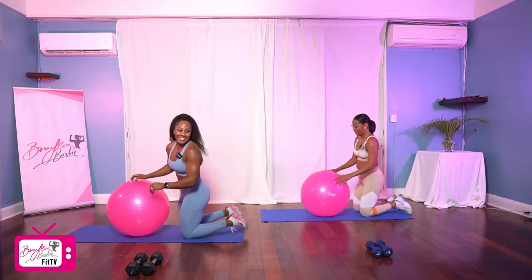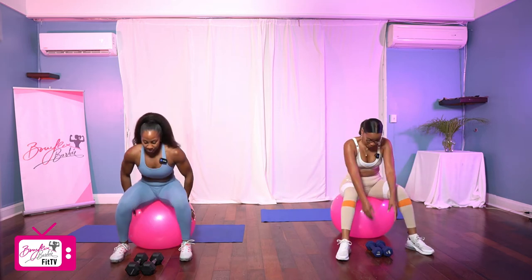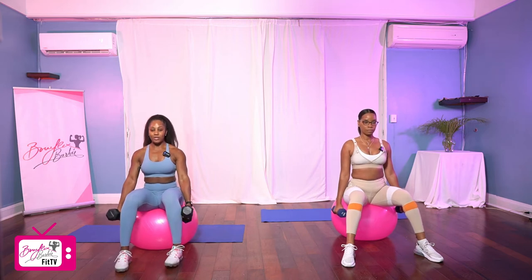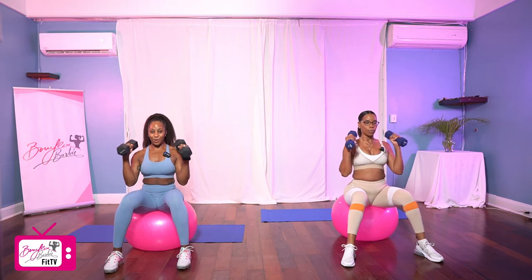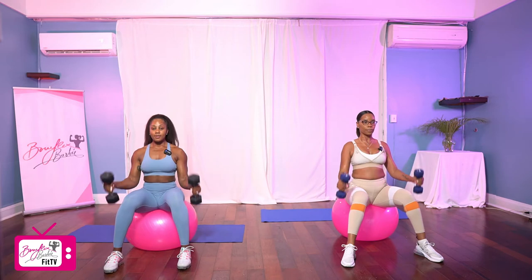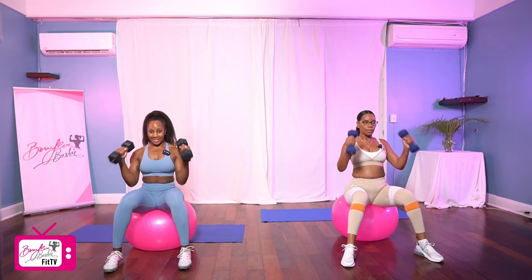Good job. We're going to go right back to the top, we've got two more rounds. Heading into those curls, grabbing our dumbbells, nice and controlled, curling up in three, two, let's go. One, two, three, four, five, six, seven, three more, eight, nine, last one, and ten. Good job.